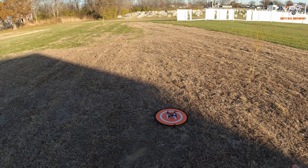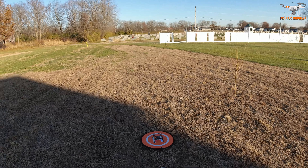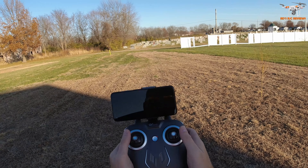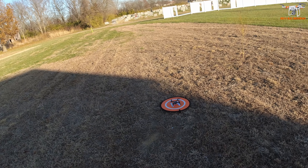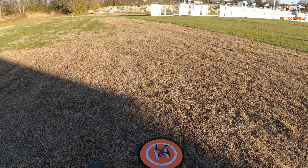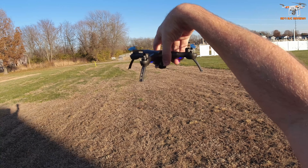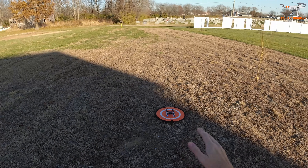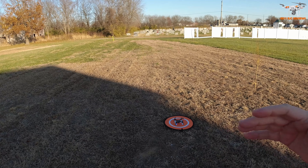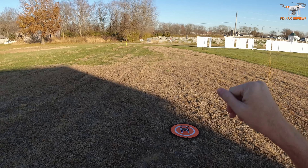To do a gyro calibration - it will do one when you start it up, but it's always a good idea to do one anyway at the beginning. That's both sticks down and in. It beeps and now the lights are flashing. Another thing this drone has is a throw-and-fly feature where you actually throw the drone and it's supposed to fire up the props and start going. Just make sure that you do it after the binding is done and the lights have gone solid, since it's using a gyro to detect the motion.